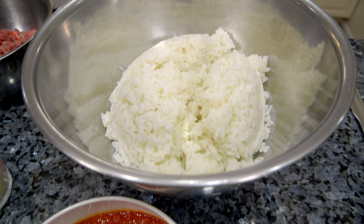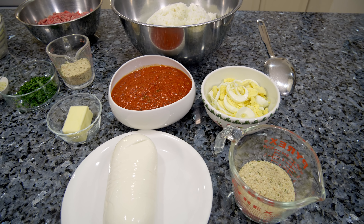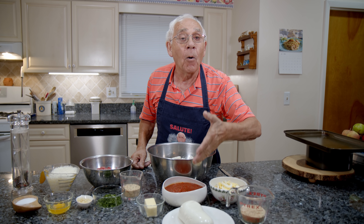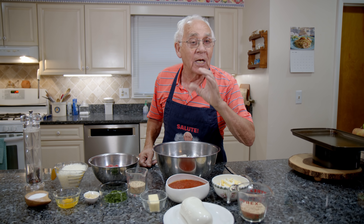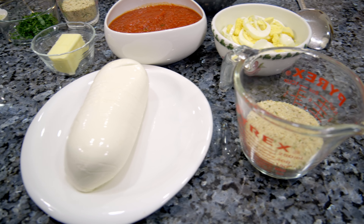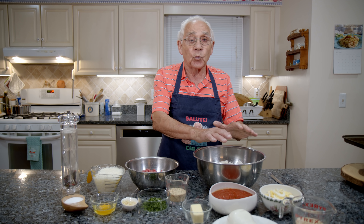I got the already cooked arborio rice. I got boiled eggs — I boiled and cut them already. I got my homemade sauce, so delicious. I need the bread crumb and I got fresh mozzarella. I need the butter, and this is for the sartu di riso.